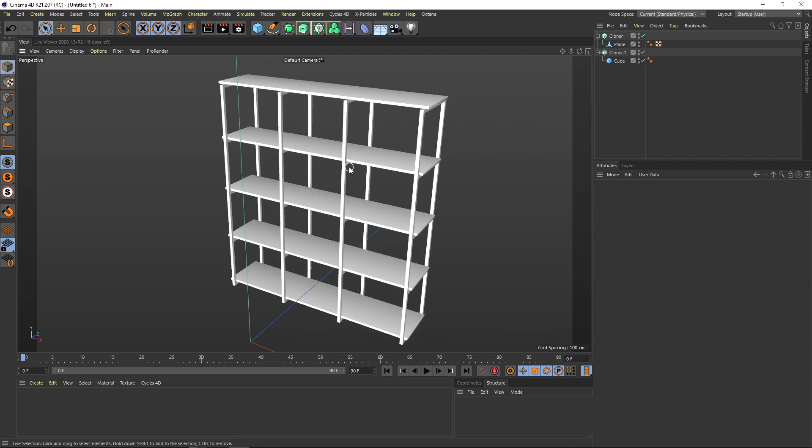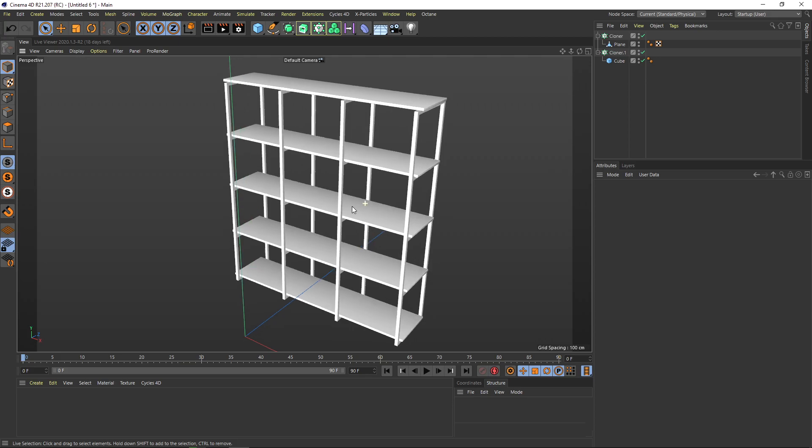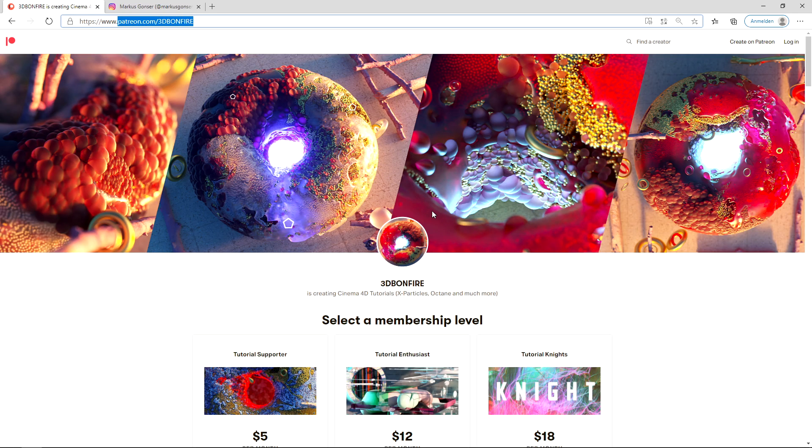Of course on Patreon, as I said, I will show you more of this modeling technique and we will build a way more beautiful shelf. But hey, there you go. See you in the next training — thanks for listening, bye guys.